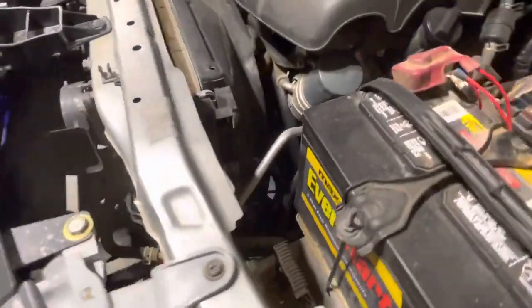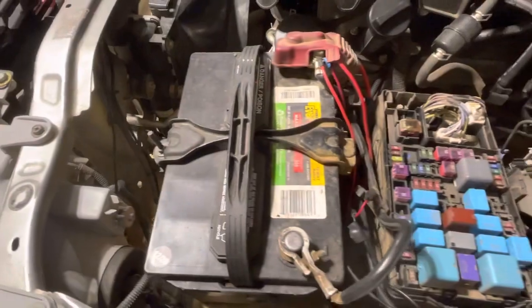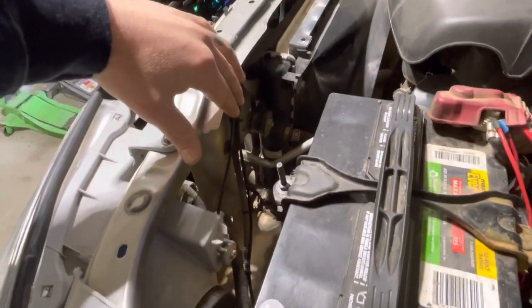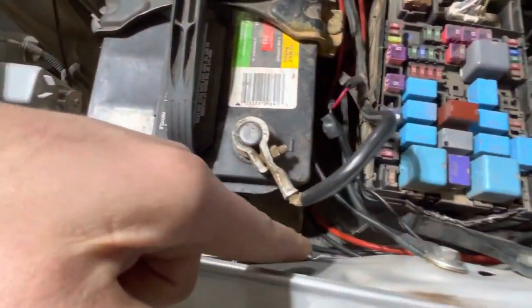You'll have a power connection here and this last power right there. You'll run it from your badge over by your battery. You can route it on this side — I decided to route it away from the motor and heat. Ran it over here and tucked it under.